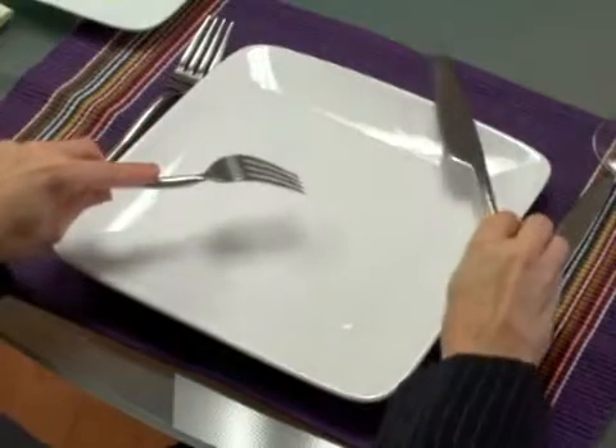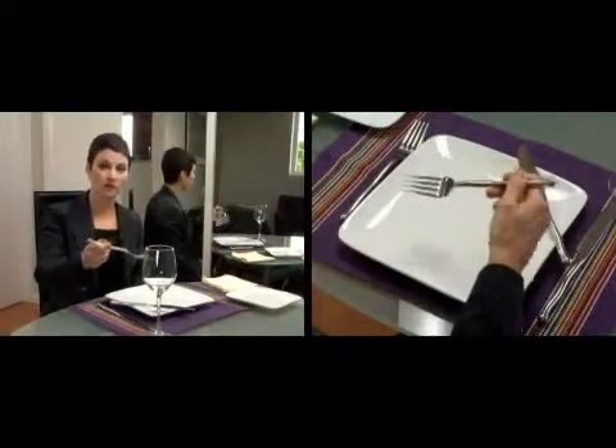With the American dining style, it's a little bit different. It starts off the same way — you cut the food and then you place your knife on the upper edge of the plate. You transfer the fork over to your right hand with the tines of the fork facing up. Your hand always goes on your lap, never on the table, and you would put the food into your mouth with the tines up. To demonstrate again: you would cut the food, the knife would go on the upper edge, you would transfer the fork over to the right hand, hand goes on the lap, and then you would eat the food.